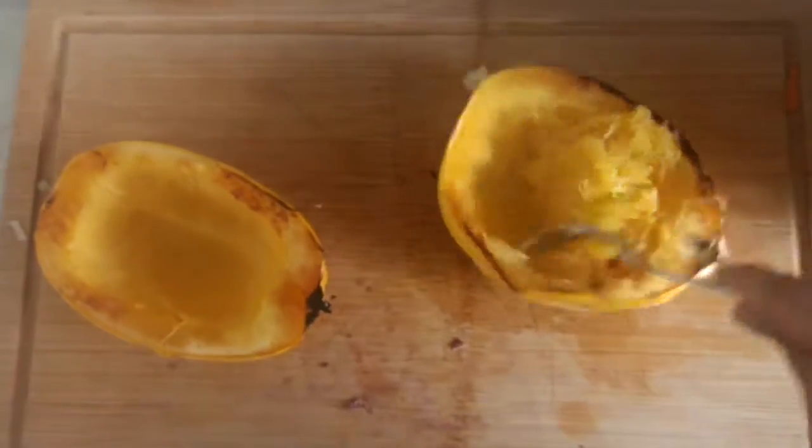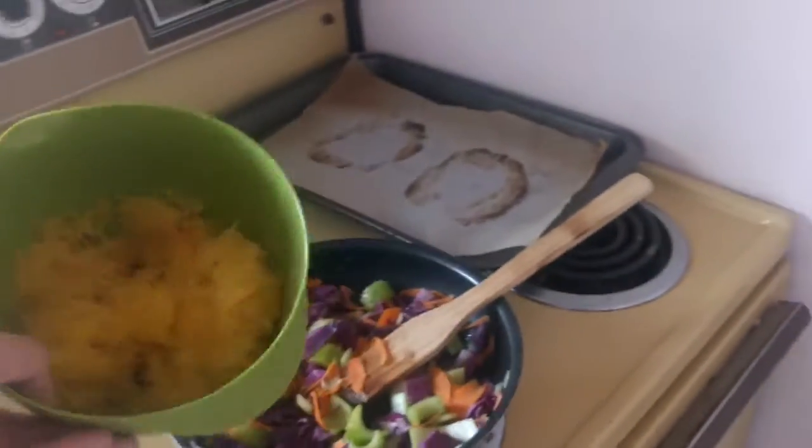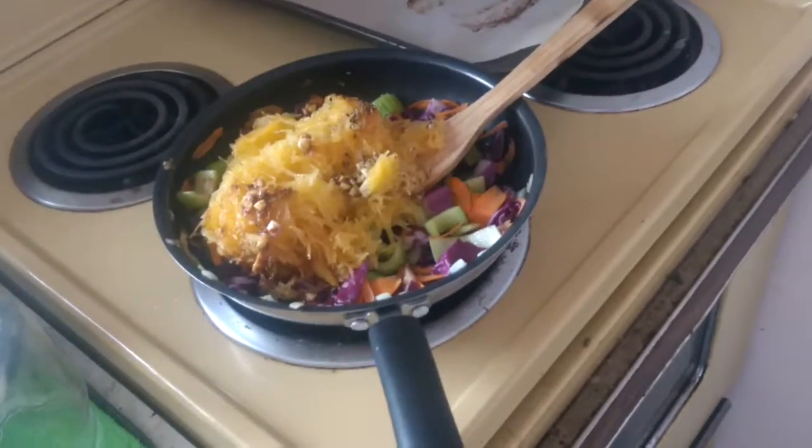We're going to use our fork to loosen up the spaghetti squash, then add the spaghetti squash and sauce for another minute. And there's the final product.